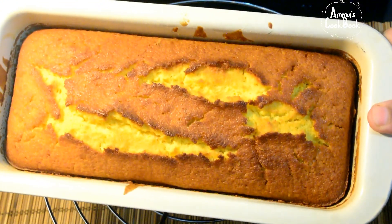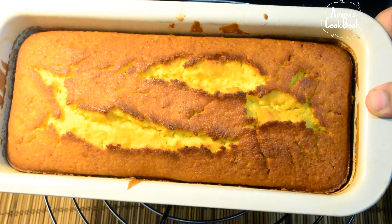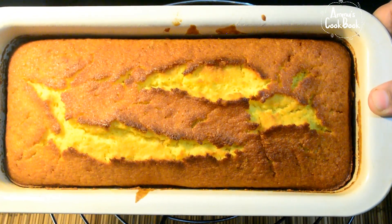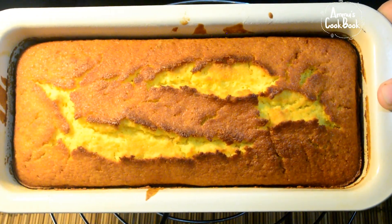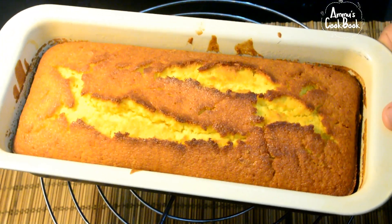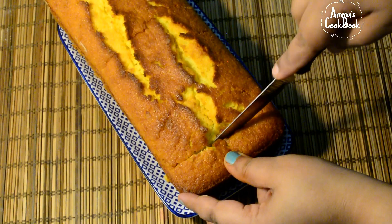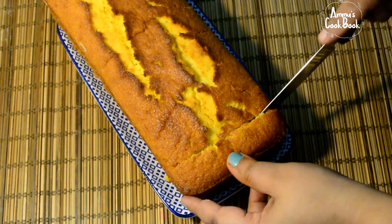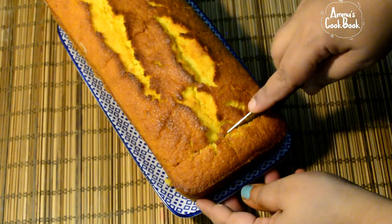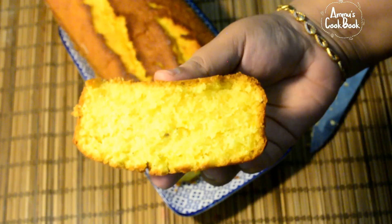If you have a toothpick, use it to test the cake. If the toothpick comes out clean, the cake is done. It will be soft and spongy — it gives a good taste.